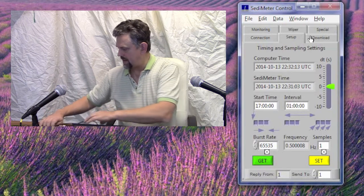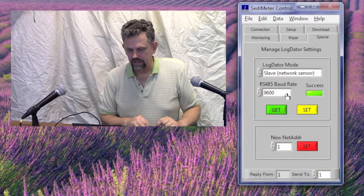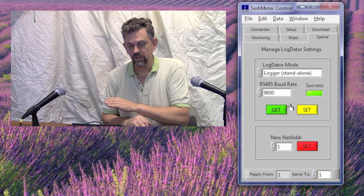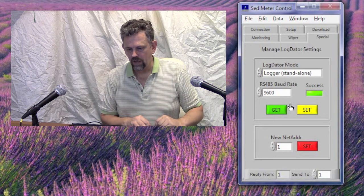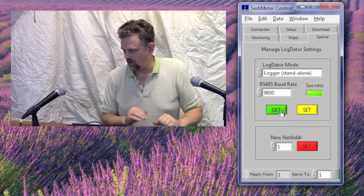Now we have only one thing left to do before we can bring this instrument out to the field, apart from letting the battery charge fully of course. And that is to go to the tab Special, set log data mode to Logger. The sedimeter mode is the same here. And click Set. Now it's in Logger mode.